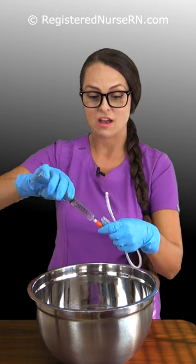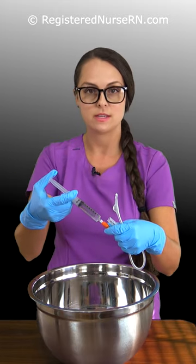Safety first. Here I have a Foley — it is a 5cc balloon — so I'm going to start out injecting 10cc of water in it. This should be easy cheesy.